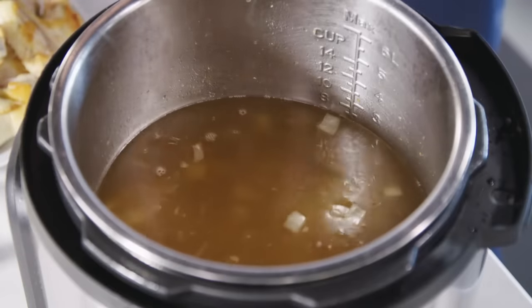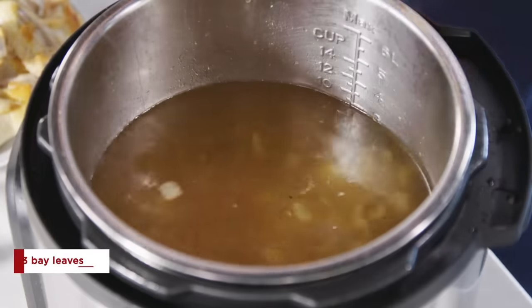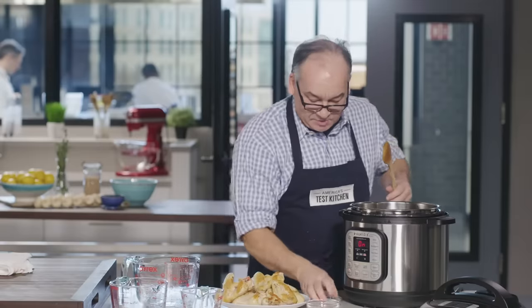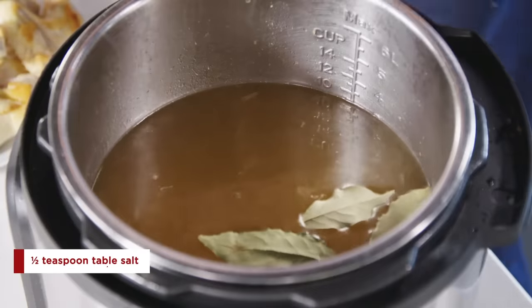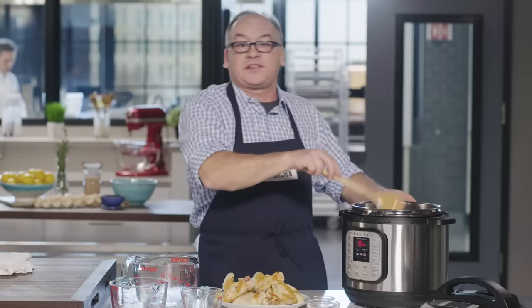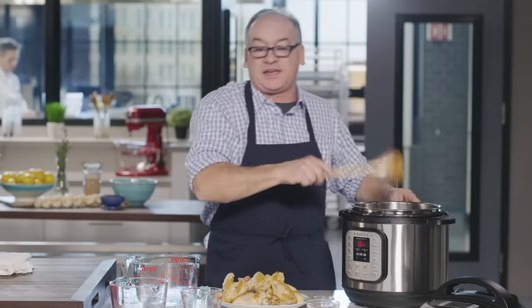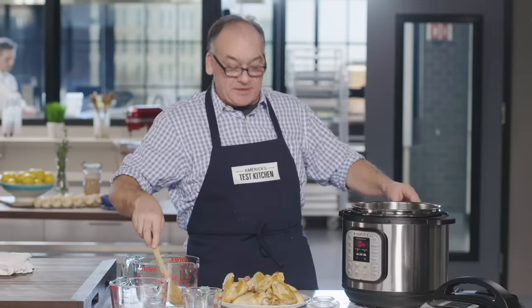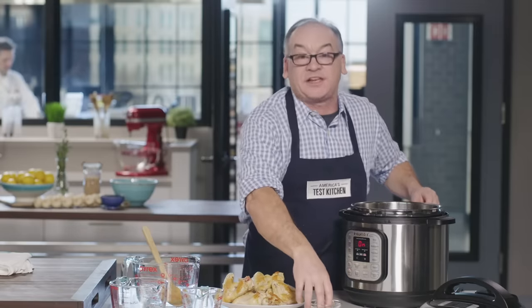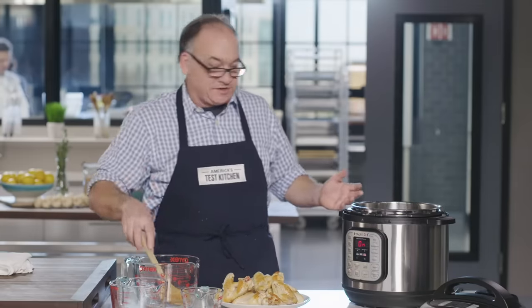Along with our 11 cups of water, we're putting in three bay leaves and just a half a teaspoon of salt. We don't want to use too much salt in our broth because broth is often used as an ingredient and when you reduce it, it still has the same amount of salt. So we're going to barely salt it — just enough to highlight the chickeny flavor — and then you can salt your final dish when you're using it.